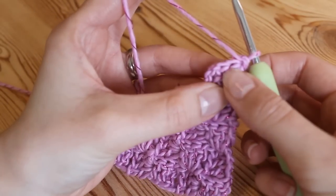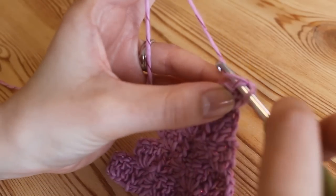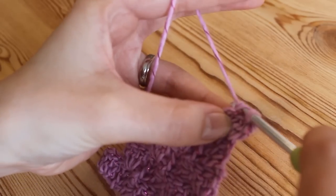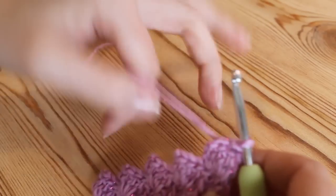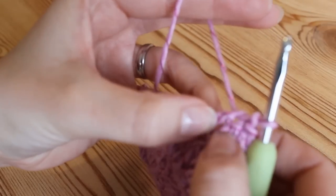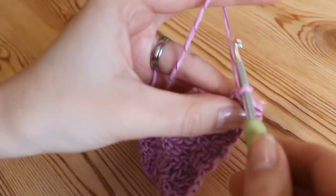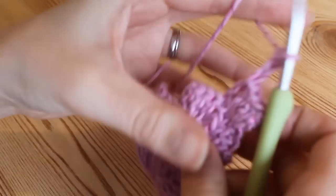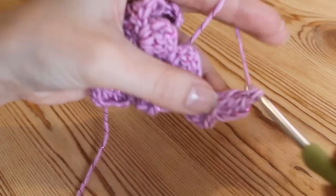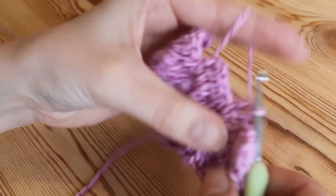So to start off with you want to do your slip stitch into the tops of the trebles, or doubles if you're in the US. To slip stitch you're just going to insert your hook straight into the top of that stitch and then just slip stitch, and then you will do it again into the next one. Slip stitch into the top, and then once you've slip stitched into those two you're going to slip stitch into the normal chain space where you would normally be working your stitches. Slip stitch into there as well and now you're going to carry on as normal and chain three away and work your three trebles, or your three doubles if you're in the US. That's one, two, three and then you're going to slip stitch into the top of the next one and then chain three again.